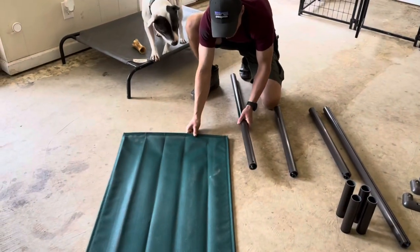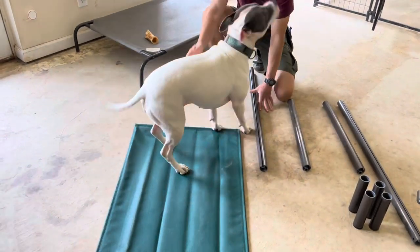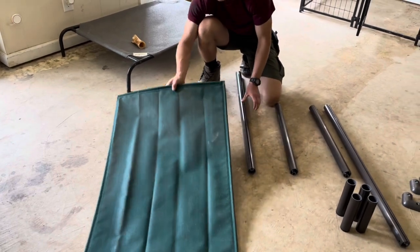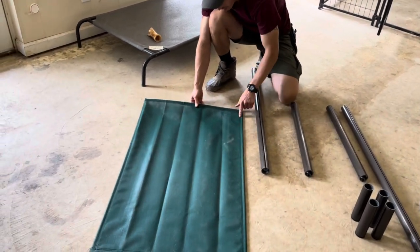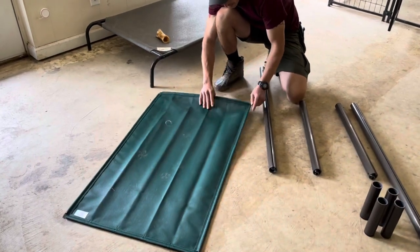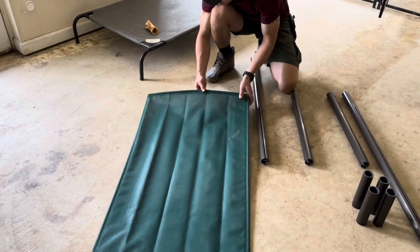When you're putting the bed together, make sure you don't have it upside down. The extra large has a slightly different fabric than the medium, small, and large. Just make sure it's right side up — the tag usually goes down, so when you're putting it together, make sure you have the tag facing down.